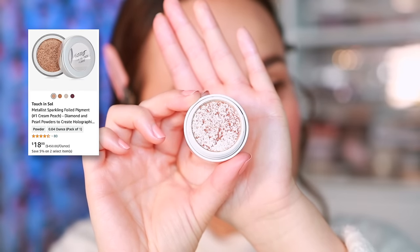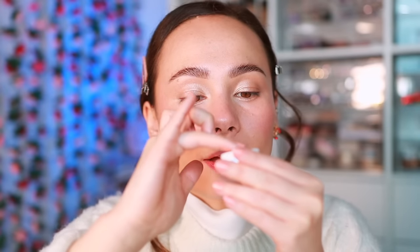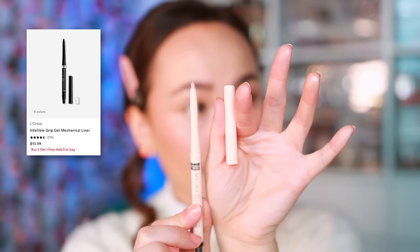I wanted a little extra glimmer, so I'm pulling in the Touch & Soul Metalist Sparkling Foil Pigment in shade Cream Peach for extra reflection. I'm being very careful - just lightly patting a thin layer on top. Then I'm taking the L'Oreal Infallible Gel Metallic mechanical eyeliner in Bright Nude and putting that in the waterline to open up the eyes. There will be more definition once we get mascara on.